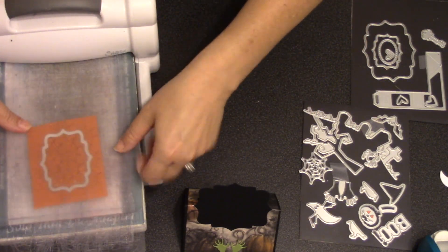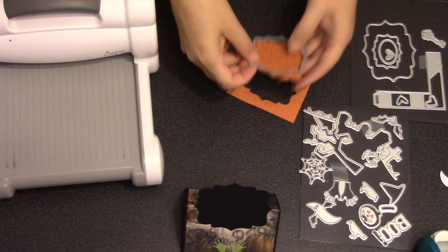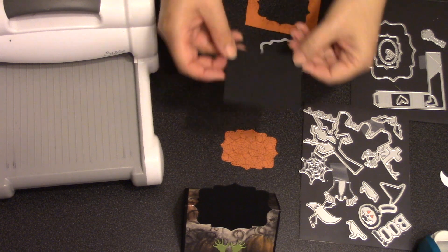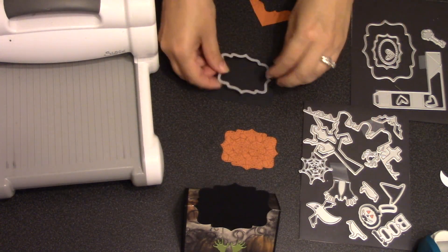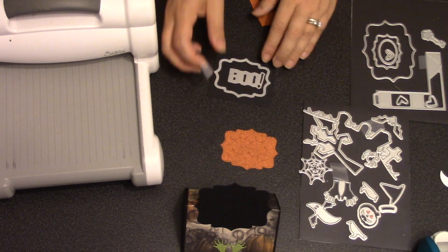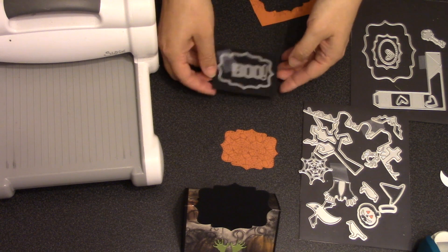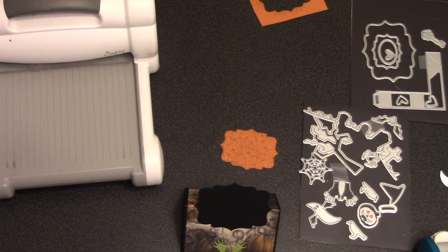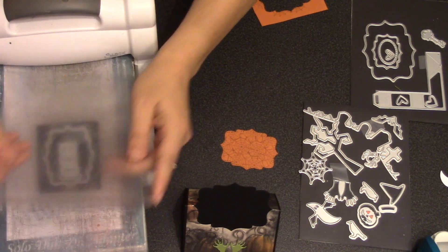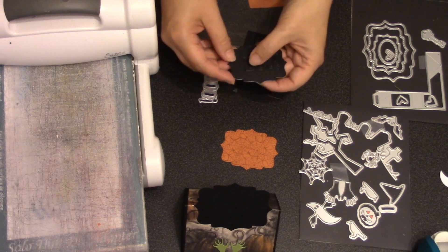I've stamped some spider webs in gray ink onto some orange cardstock and I'm going to die-cut the middle label out of the Katherine label set — that's the center size with all the little pierce marks on the outside — and that's going to be the background for my black label. For the black cardstock I added some double-sided adhesive tape to the back, then I'll nest the boo from the Halloween elements into that same size label die, sliding the boo to the right because I'm going to put the little pumpkin ghost on the left-hand side, and then die-cut that piece.